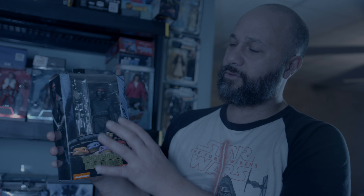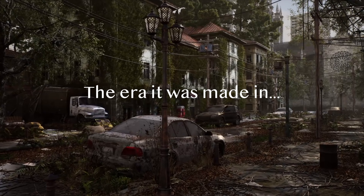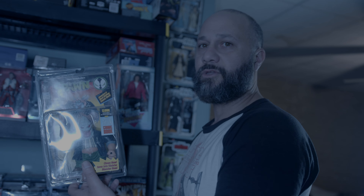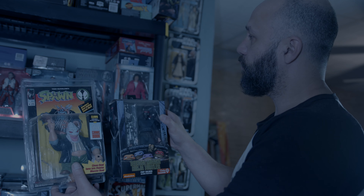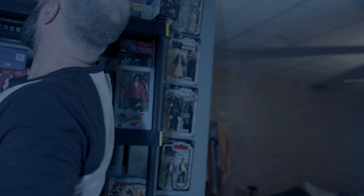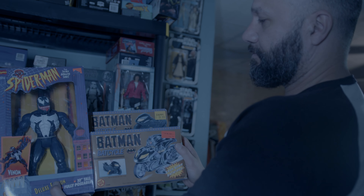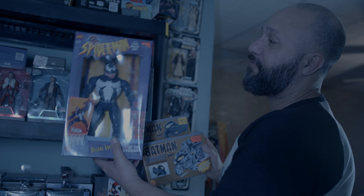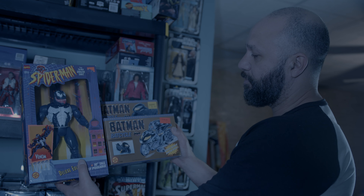There is something to be said about having a figure in the packaging the company wanted you to see — all the marketing is there, all the artwork is there. It's like a little work of art, a little time capsule. This Spawn figure had clamshell packaging, which isn't really used anymore — that was a 90s thing. And here's a Toy Biz figure from the early 90s — the packaging tells the story with the figure. If I rip that Venom out of that box, it doesn't tell the story. Just an old toy.